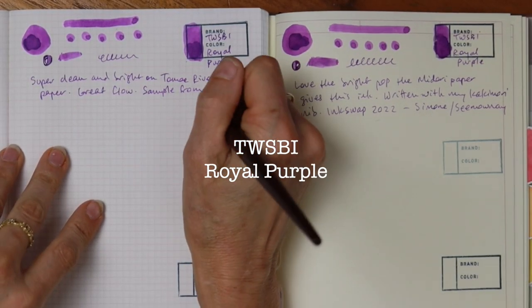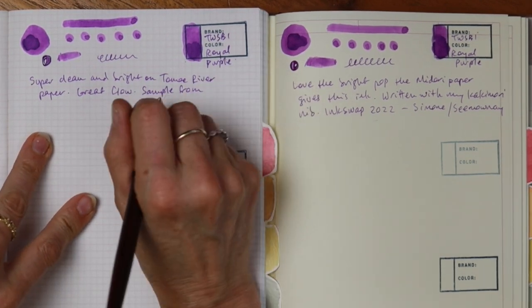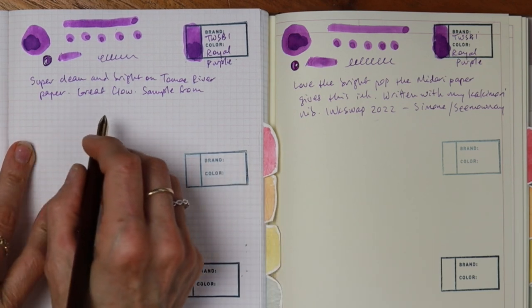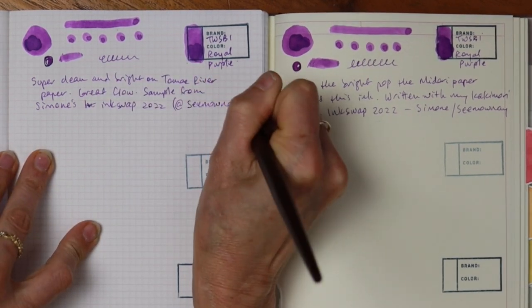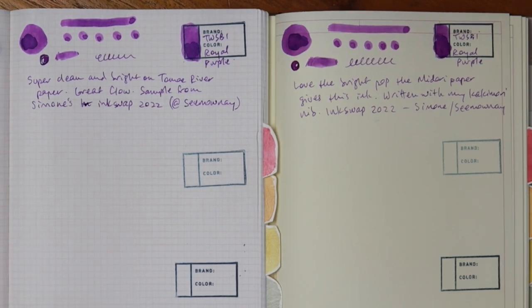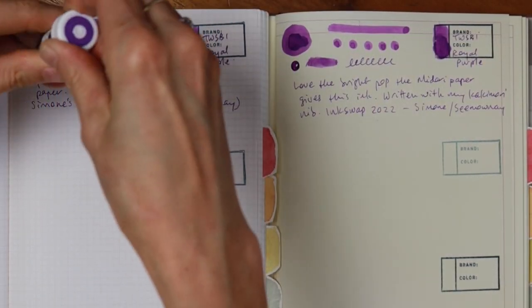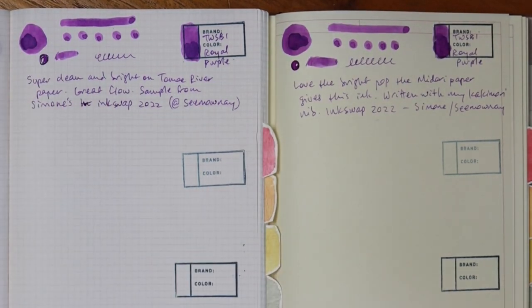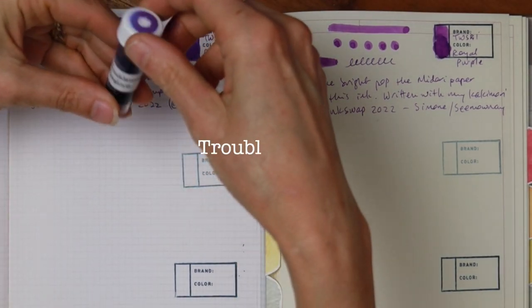I lost some of my footage there — I apologize, I'm a little foggy in my head still from this whatever pestilence I'm suffering from. Okay, sample from Simone's ink swap — I love how her handle on YouTube is the phonetic spelling of her name. I knew I would just absolutely adore that ink and I do, and I'm super happy to have a sample. I'll probably load that whole thing in one of my TWSBI pens — I wrote about four of them dry last month, so it's going to be a bit of a decision process.